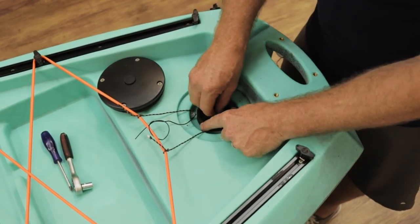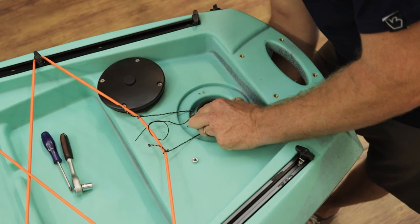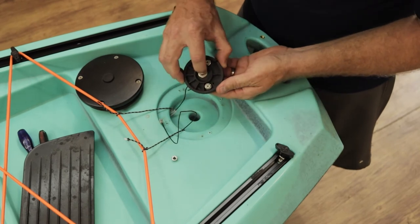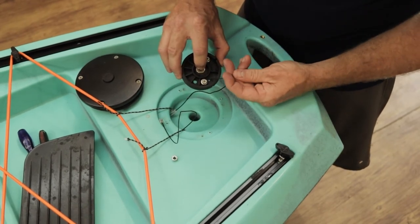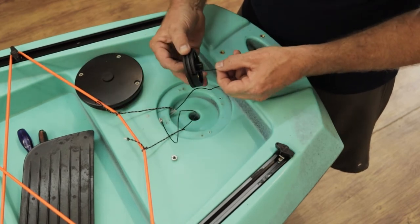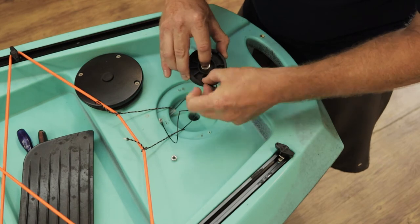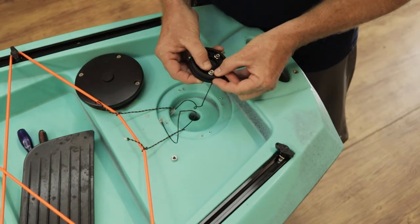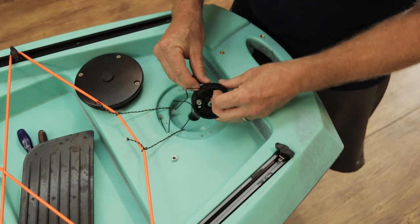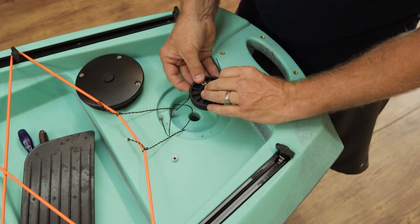First thing we do is take off the nut, then track the rudder system out from the bottom and put it next to you. If you look very carefully on the spindle there's a small hole — that is where your bottom right-hand side cable is going to go through. Very simply put it through and loop it around just like that, just to keep it in place. Then go around the bottom like this along the tracks and hold it in place. That's your first one in position.